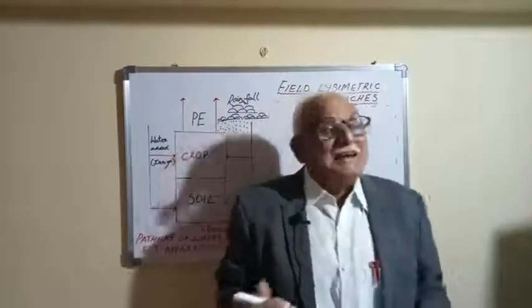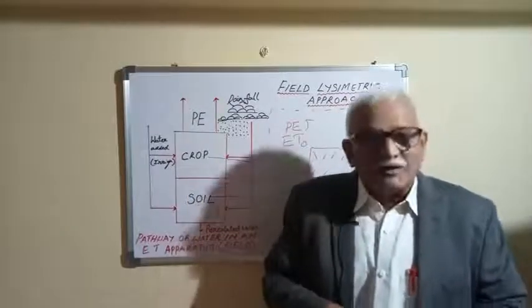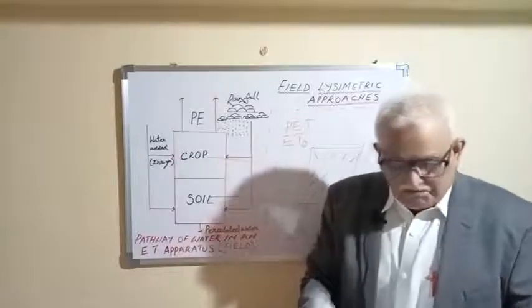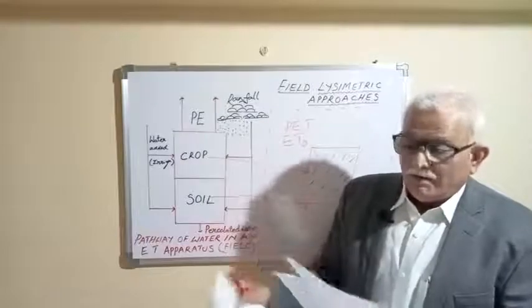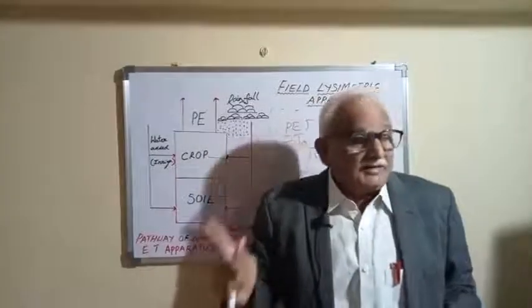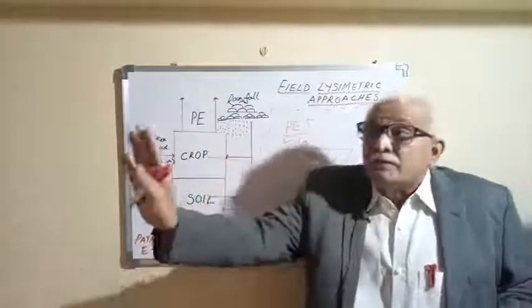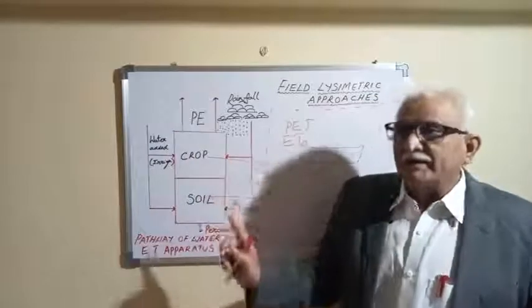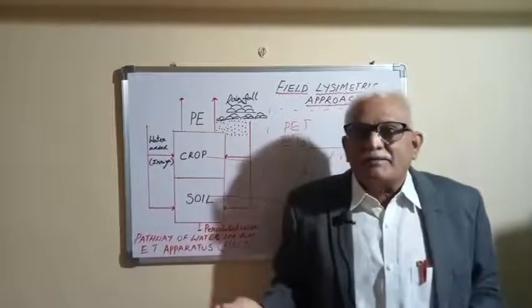Lysimeters can be weighing type or drainage type, and larger ones exist as well. There are certain limitations; however, lysimetry is a wonderful technology to combat climate change and address field-level water problems. In a meteorological observatory, we measure rainfall with rain gauges, and evaporation with a US Class A open pan evaporimeter. Lysimeters measure the combined loss of evaporation and transpiration — they can be weighing type, drainage type, or the newer electronic type.